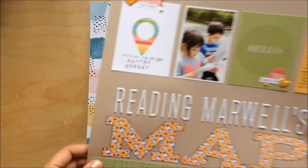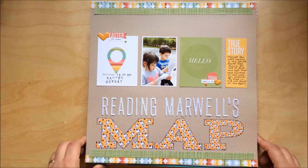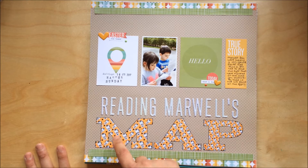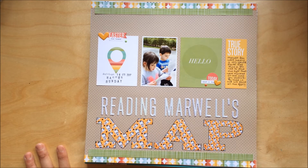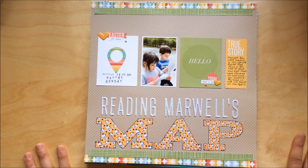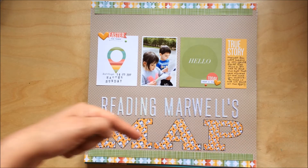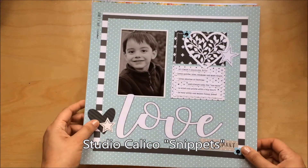Another one — this layout I made for the Silhouette blog. I used a pattern you can buy on the Silhouette store, then print and cut. I was quite happy with how this layout turned out; I really love these papers from this collection — I can't remember the name right now, I'll put it in the subtitles later.